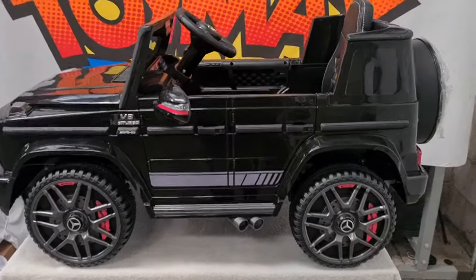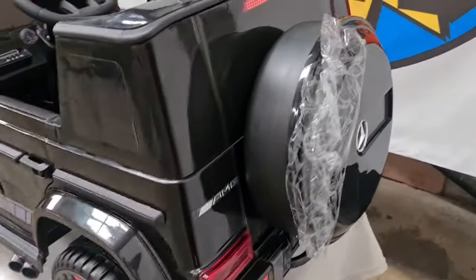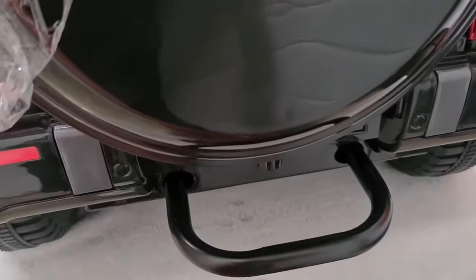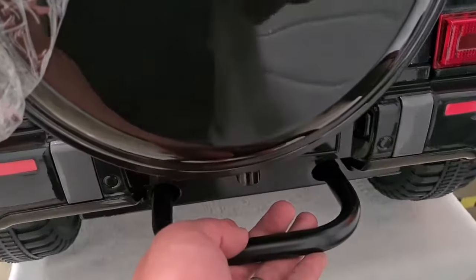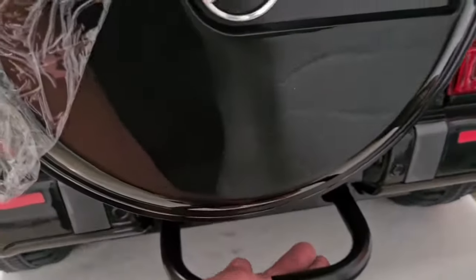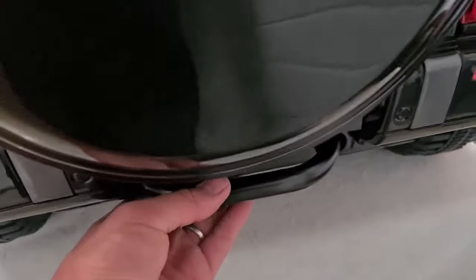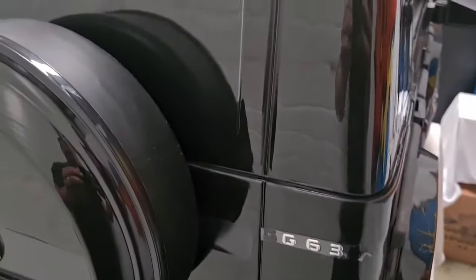So if we take a good look around the car and move around to the back — first of all we have a pull handle here. This is for if the parents need to pull or tow the car along. It can simply be pushed back, and the detail is pretty good.